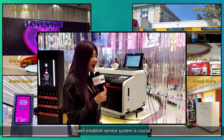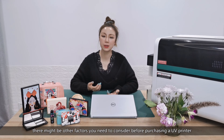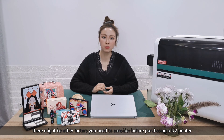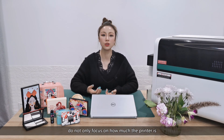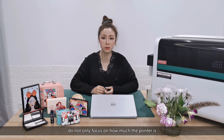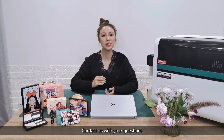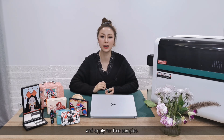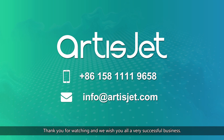Of course there might be other factors you need to consider before purchasing a UV printer, but the bottom line is: do not only focus on how much the printer costs — also consider the follow-up steps. Contact us with your questions and apply for free samples. Thank you for watching and we wish you all a very successful business.